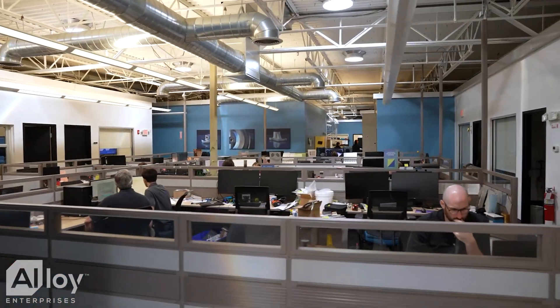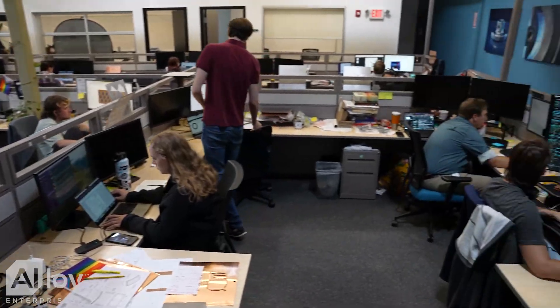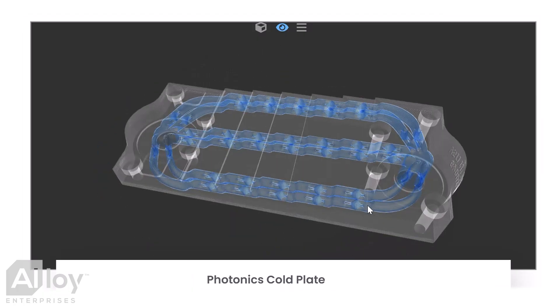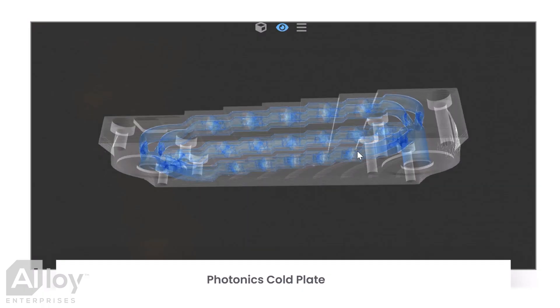The first thing to understand about Alloy Enterprises and our process stack forging is that we're able to make parts that no one else can make. We're able to create complex internal flow structures and bring them down to efficient, small-scale features that have unique thermal performance properties. That's something that no one else can do with any other process.